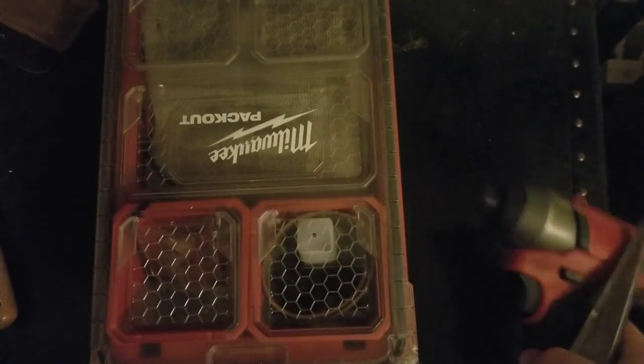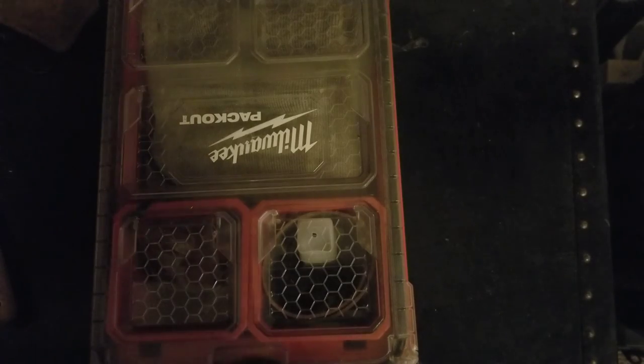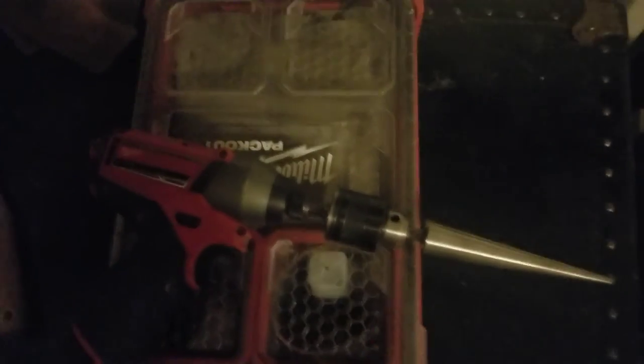I might do a deep dive video on M12 tools in the future, so stay tuned for that. That's all I've got for you today — check out the description for more information on everything I've gone over. Happy holidays and happy gift giving. Don't stress about the holidays — there's no such thing as a bad time to give someone a gift. It might even be better when they're not expecting it. See you next time!